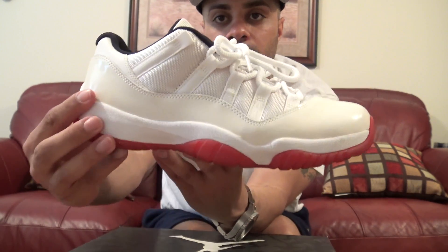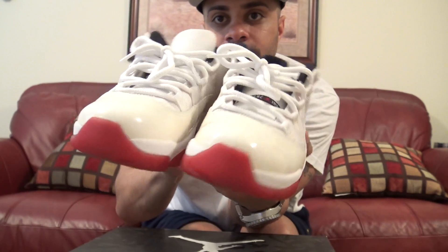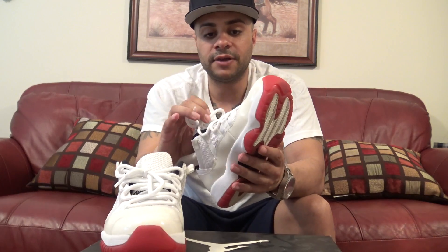I've just always had questions about these due to the fact that 11s get faked heavy. If you see my other videos, I had to put a pair of fake 11s out of their misery. Yeah, if y'all could let me know if these are real or not. If not, I'm not tripping. I forget where I got these from — it was eBay, though, I believe.